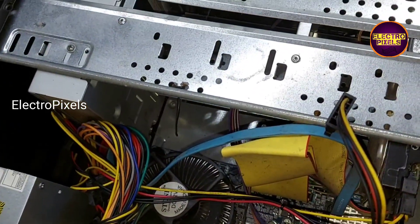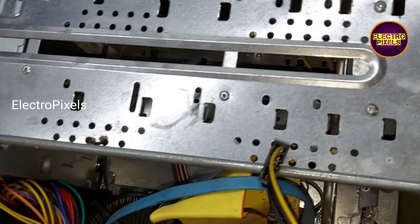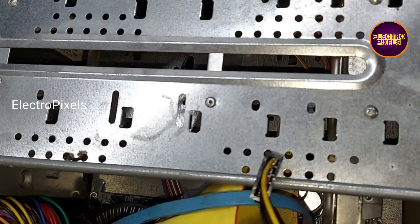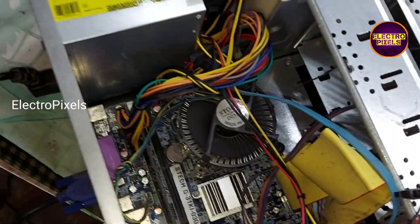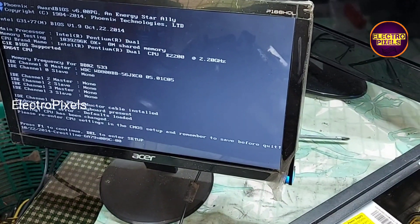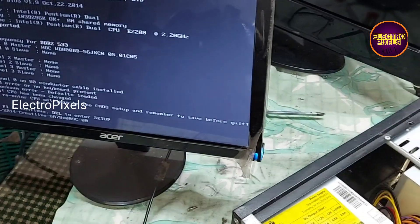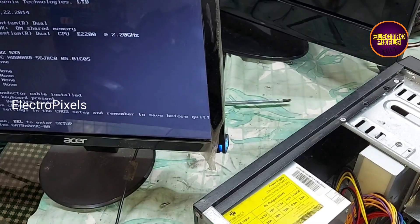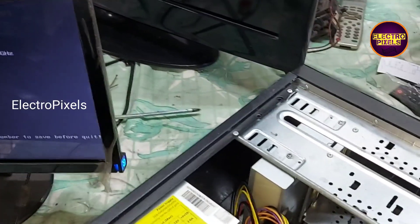Now let us check the display by connecting the CPU with the monitor. We have now connected the VGA cable and here you can see the result. This warning error message is due to a CMOS battery related fault, so we need to replace the CMOS battery as well.